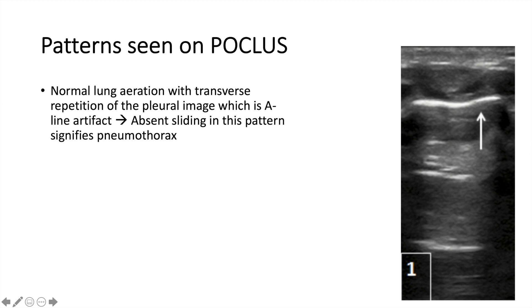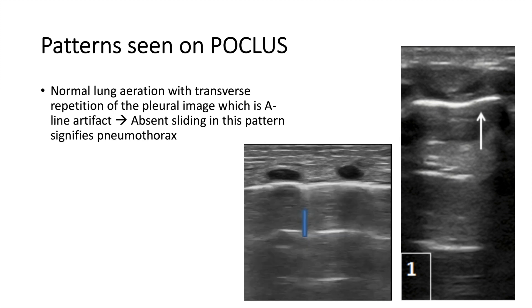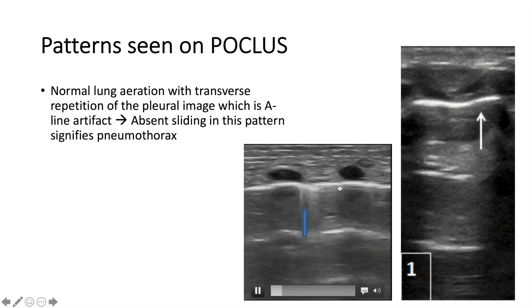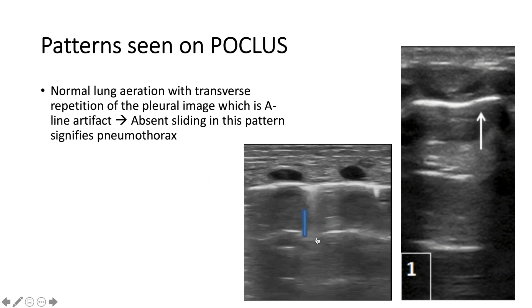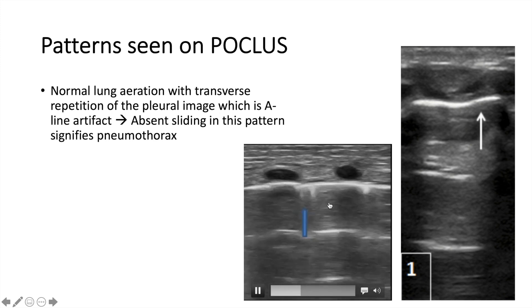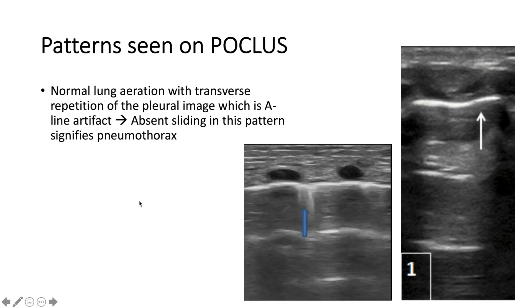The first pattern is the well-aerated or normal lung. You can see the white line here below the ribs — this is basically the air-fluid interface in the pleural space. You see the sliding sign here; it's the two layers of pleura sliding on each other, and this is very reassuring. You can also see the A lines here. Pay attention that A lines have the same distance between each other — that spacing is equal and consistent. This is normal.